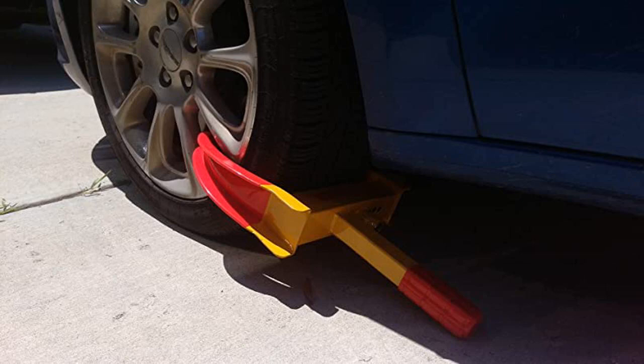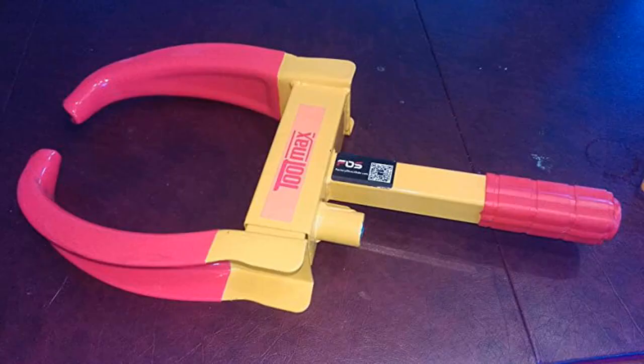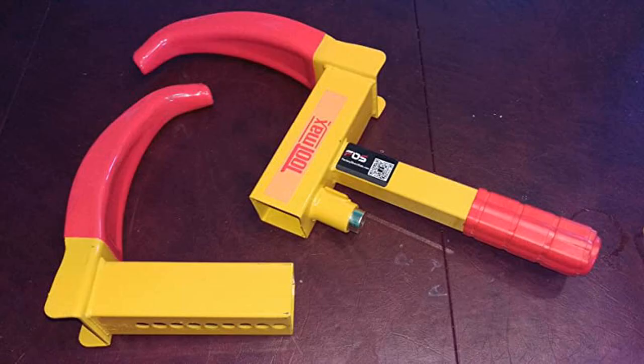It attaches easily and should stop the wheel from turning. Great for booting cars, for those that don't know where they can park. Park Safsta did a great job filling my order — it came early and works great at an awesome price.